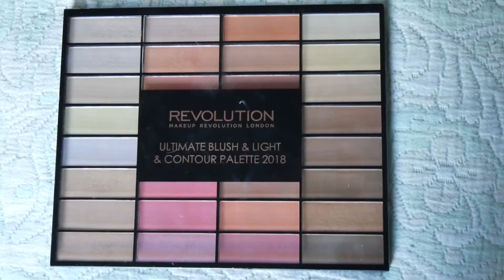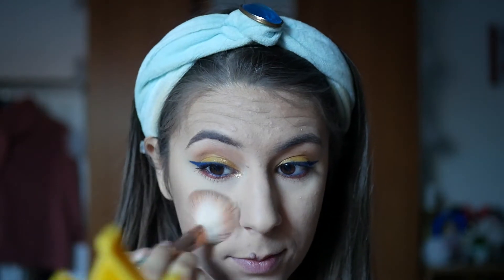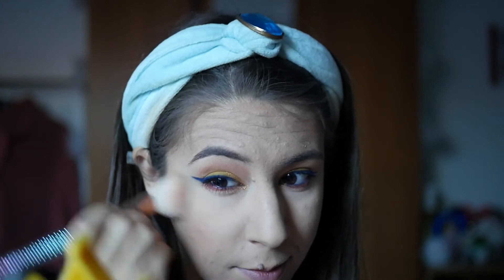As pestanas estão assim agora e vamos pôr uma máscara num instante — podem usar a máscara que quiserem, portanto é irrelevante. Agora vou usar esta paleta da Revolution com um blush num tom alaranjado para aplicar nas maçãs do rosto, dar um ar saudável à la Branca de Neve. Eu acho que este blush é bastante parecido ao blush que colocaram na animação, portanto acho que se encontrou bastante bem.